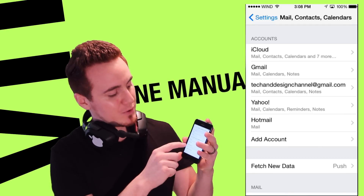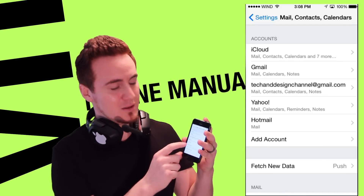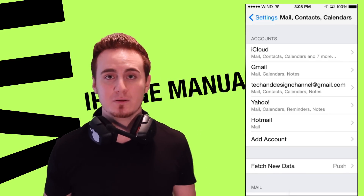Now if you had an iPhone before, all you have to do is sign into your iCloud account and it's going to transfer all your information to your new iPhone. From here, you can also add your email accounts — just tap on Add Account and you can add several accounts for your email.